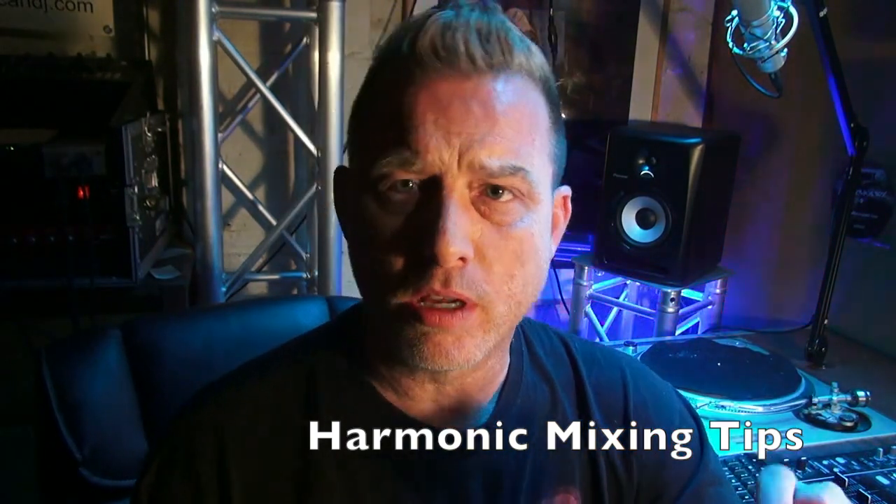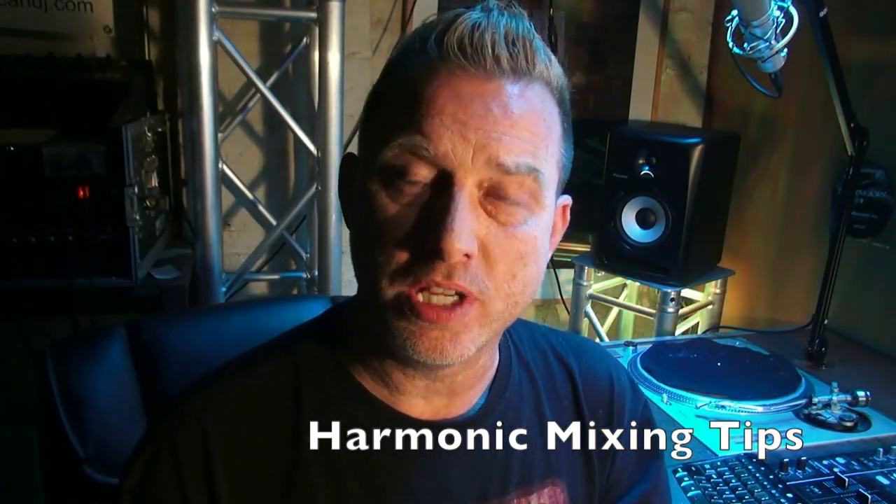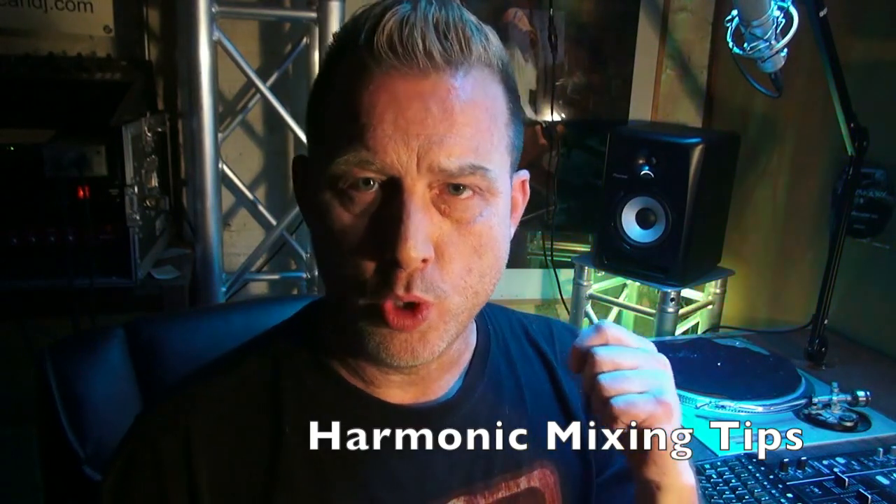We're also going to work with something called harmonic mixing where we're using songs where the keys make sense. Today we're working with two tunes in F minor: Yolanda Be Cool's We Don't Speak Americano, and Pitbull's Fireball.